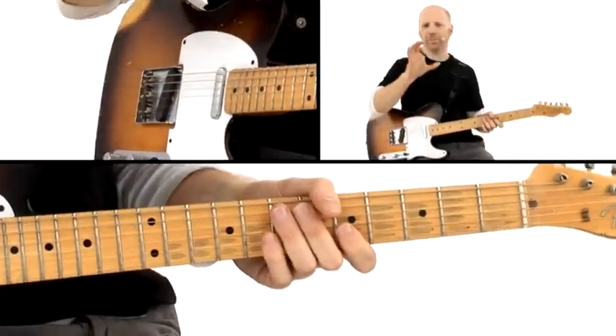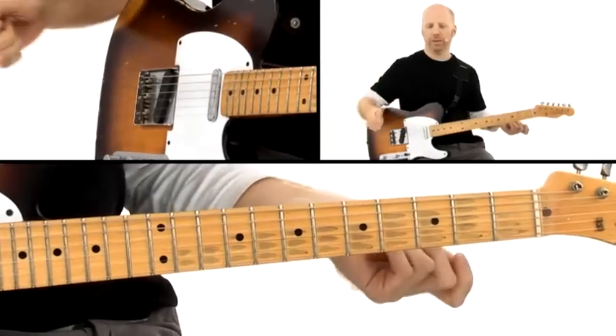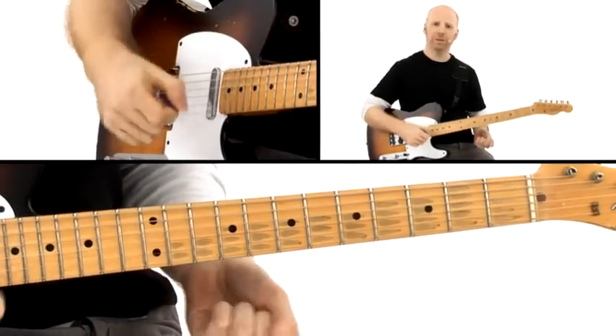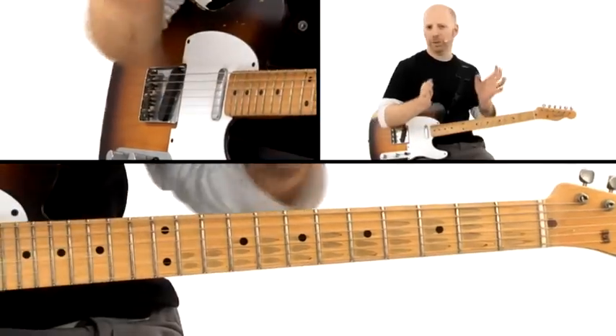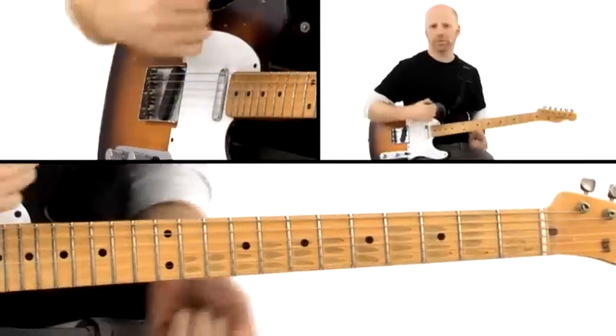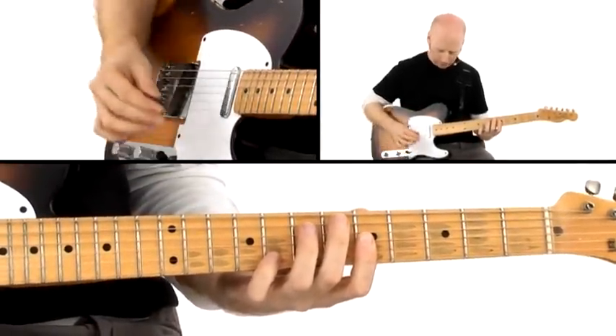That's the part that really glues this groove together with what the bass and the drums are doing. And then the other rhythm guitar that we're going to discuss now is kind of playing around that, or between those hits, to make it feel like that funk thing. So let me show you that other guitar part.